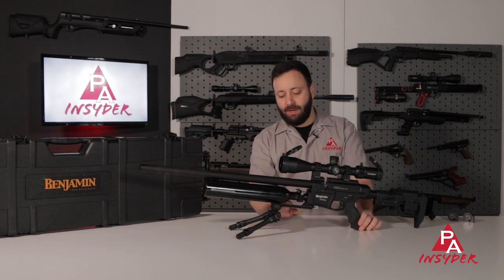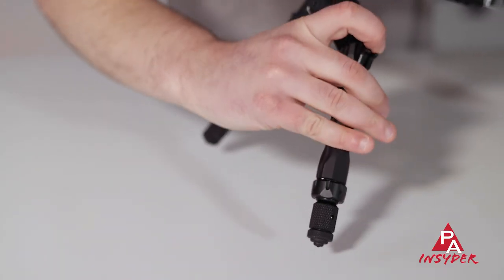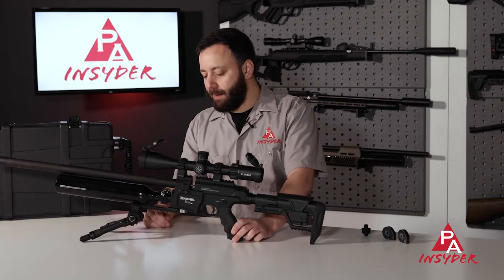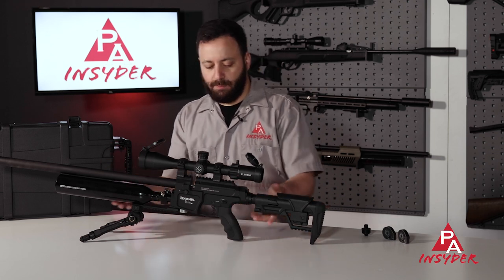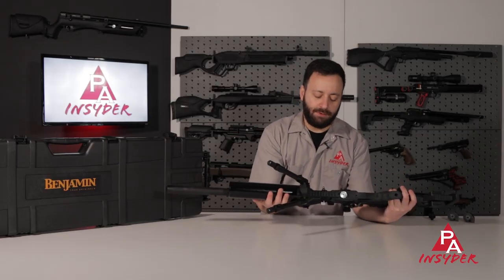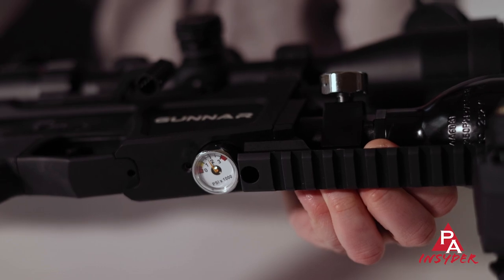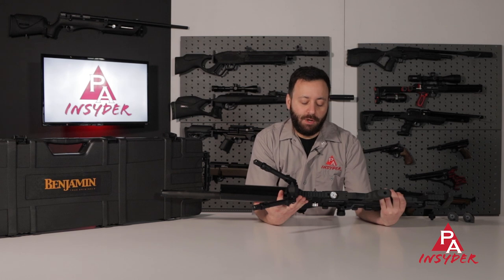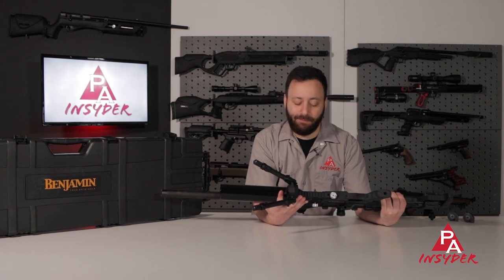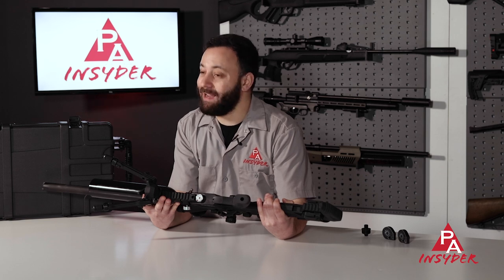Dropping down below that, we have an integrated metal Picatinny rail, which I've mounted a UTG TBNR bipod to today — but you can mount whatever bipod you like. It makes it nice and easy to accessorize the gun without crowding things too much. Just behind the rail you'll notice a secondary gauge. This is our regulator pressure gauge. It's nice that Benjamin integrated that in there, so as you make adjustments you can track those on the gauge. It's also a very handy tool for potentially diagnosing any performance issues with the gun.